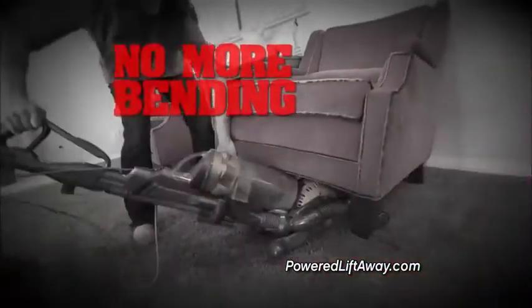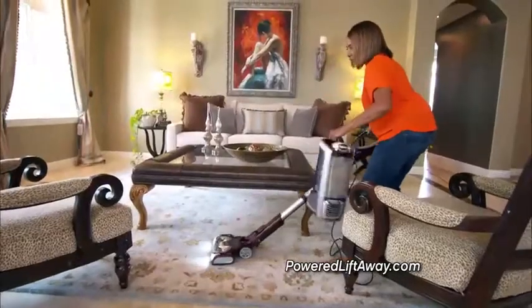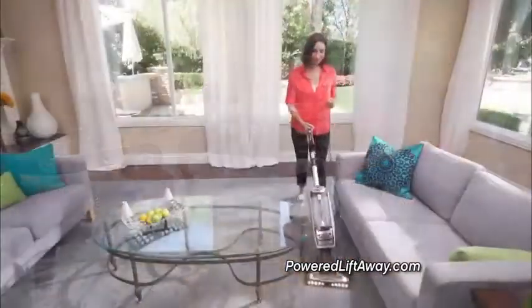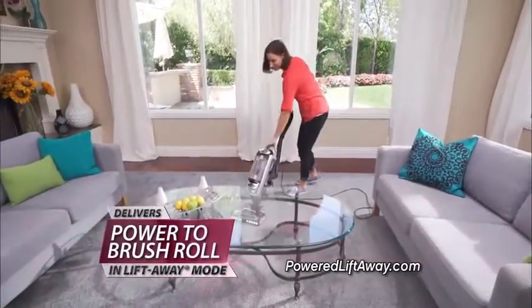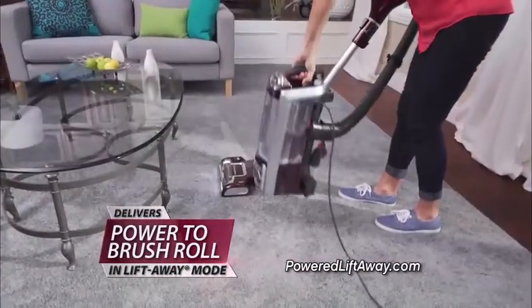No more bending over, no more back-breaking cleaning, no more moving furniture, and no more leaving dirt behind. The Rotator Powered Lift-Away can reach it all. The secret behind the Rotator is its ability to deliver power to drive the brush roll when you go into lift-away mode.